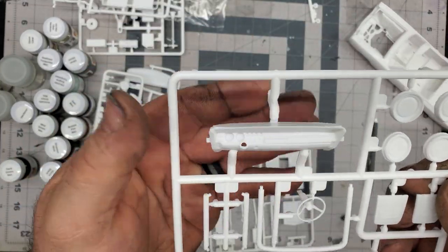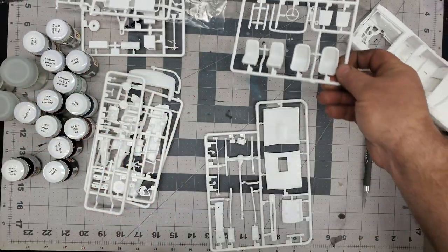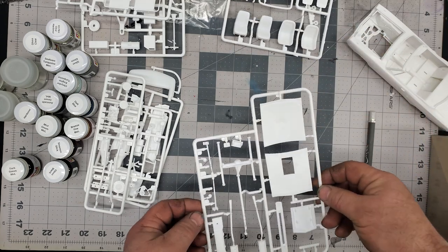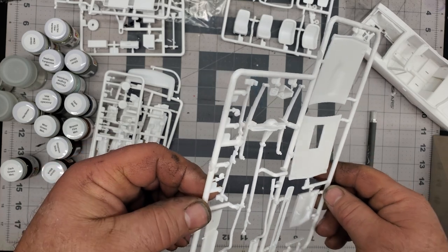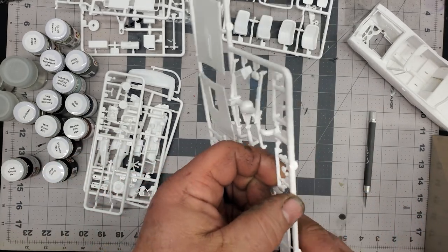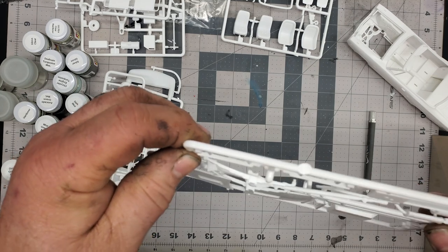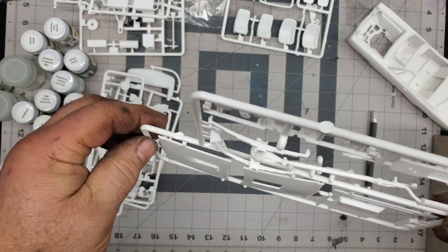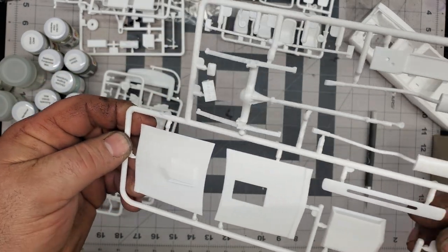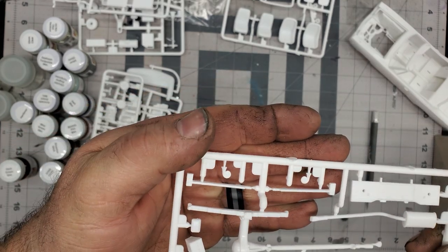So we have two hoods, some more exhaust, a massive hood scoop, and oh yeah — we have traction bars! Oh yeah, we gotta put those on and they got to be yellow. Traction bars are always yellow, they just look cool that way. So we got some nice exhaust and some horns in there — isn't that cool.